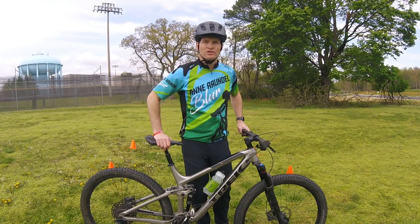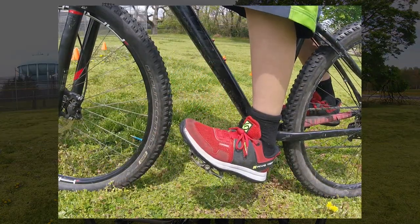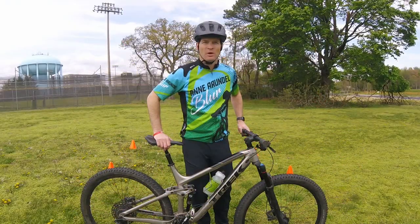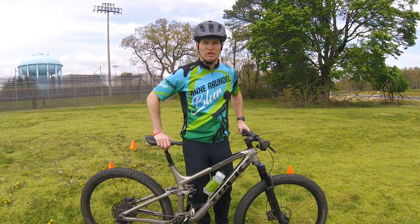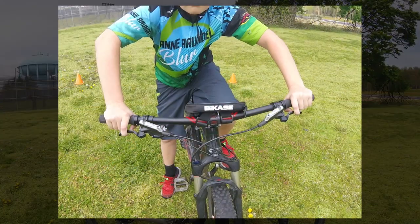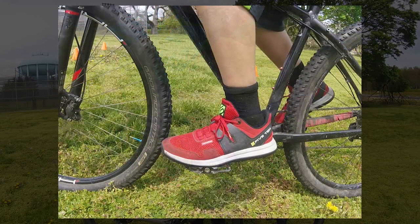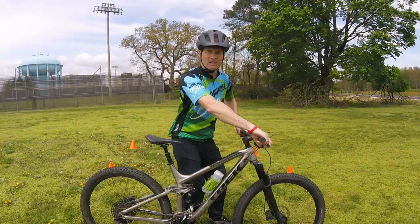The second learning point is to brace with both legs with the heel down. This leg bracing and heel drop helps to counteract the forces of braking that want to propel you, the rider, forward. We'll take a closer look during our moving demonstration. So to recap: controlled steady pressure on both brakes like squeezing a tube of toothpaste, and brace those legs while dropping your heels.